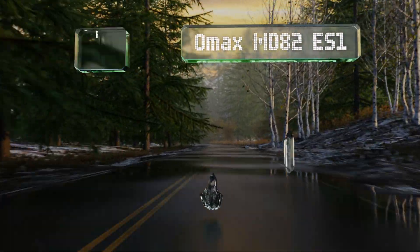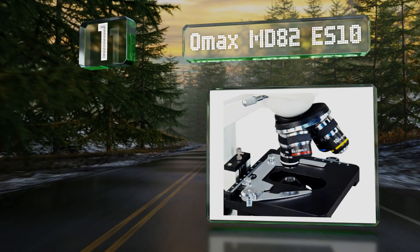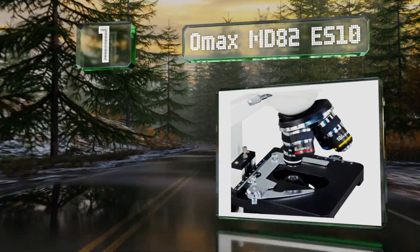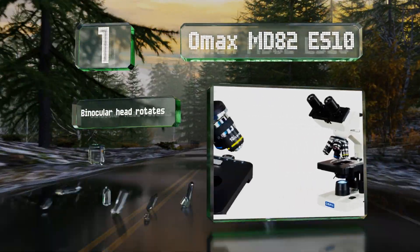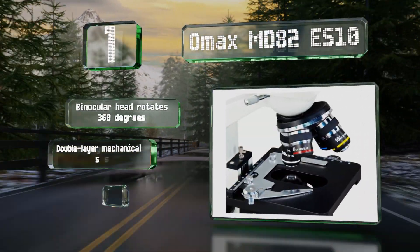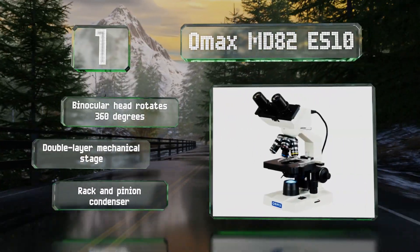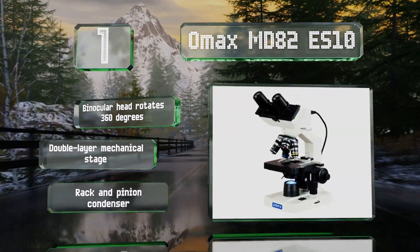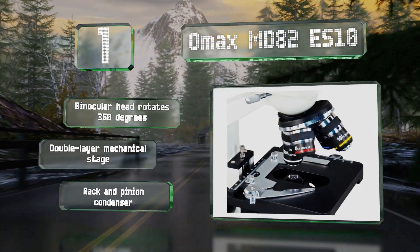Taking the top spot on our list, the powerful OMAX MD82ES10 is a biological compound option that offers eight levels of magnification ranging from 40 to 2000 times. The included software is Mac OS and Windows compatible, with an advanced package available for PCs. It includes a binocular head that rotates 360 degrees, a double-layer mechanical stage, and a rack and pinion condenser.